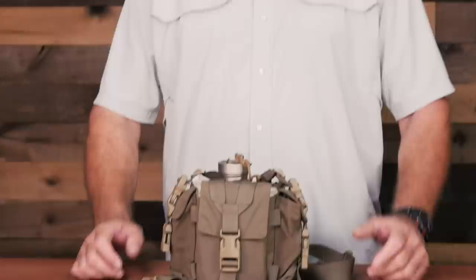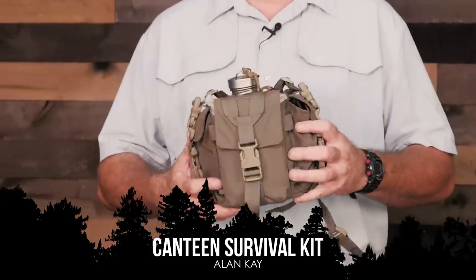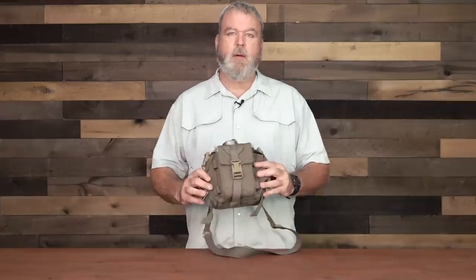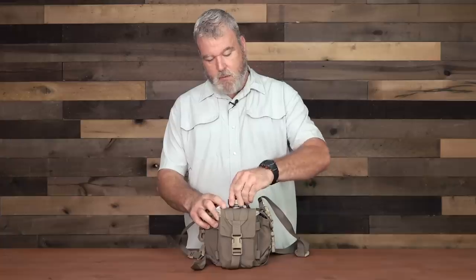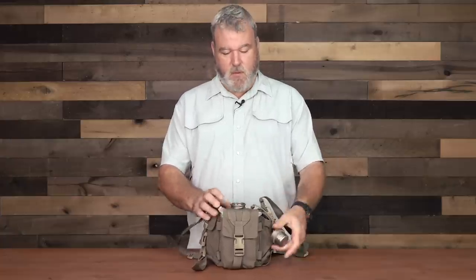I'm Alan Kay with Survival Dispatch. I want to talk to you about a kit that I've had and used for about three years now. I've carried this thing literally around the world in a lot of different situations. It's made by Heavy Cover. It's actually a titanium canteen, pretty much your basic military pattern. I have the titanium cap dummy corded on so that I don't lose it.